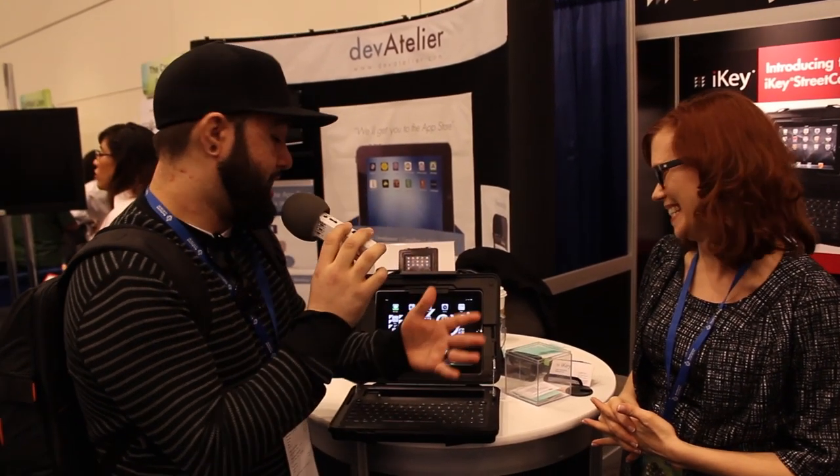Thanks again for meeting with us, Amy, we really appreciate it. Go check out their website for more information on this and pricing available in the future — thanks again.